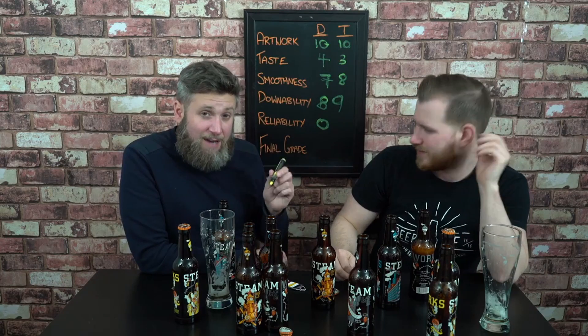This is Reliability — time to see if the Steamworks mashup case can get you through the night. You cannot count on this at all. You put this in your fridge behind the lettuce, behind the juice, and every once in a while you're like, oh I'll have one tonight. You can drink this for 45 minutes while you smoke a pipe. This is not reliable in the slightest. Zero out of 10 for me. I'm going to give it a 1 out of 10.